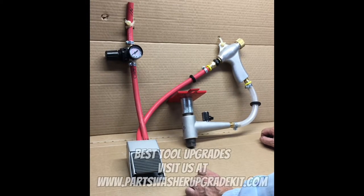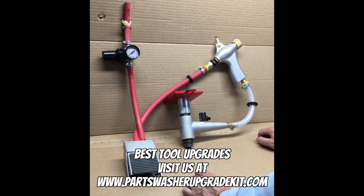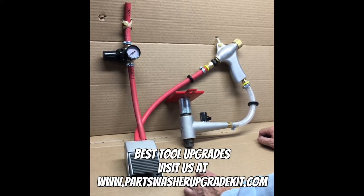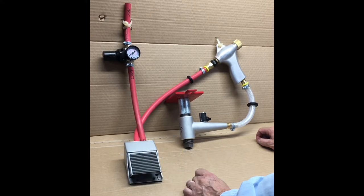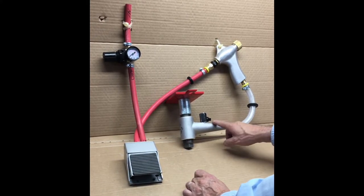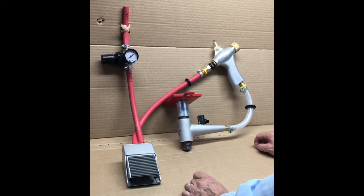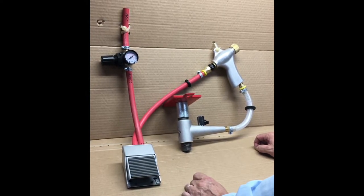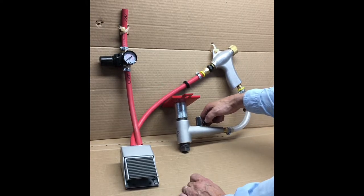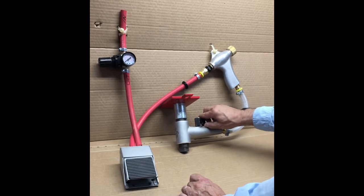Hey guys and welcome back. Ron here from Best Tool Upgrades providing you with another instructional video on how to use our Best Tool Upgrades Blast Cabinet Upgrade Kit. We explain how to adjust this metering valve in the instructions that we supply with each of our kits, but we thought it would be helpful if we shot a short video, because the adjustment of this air bleed valve is crucial to balancing your system.